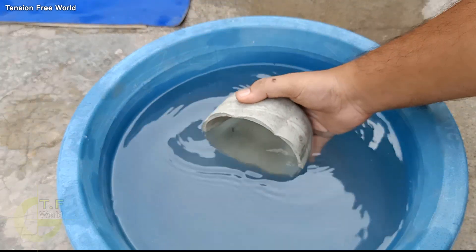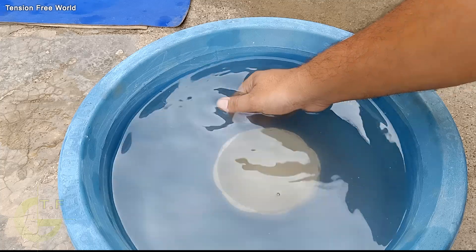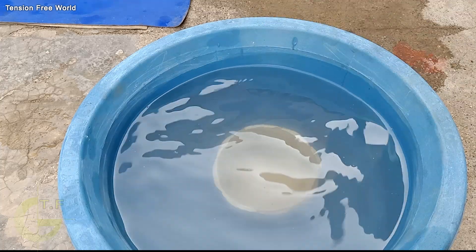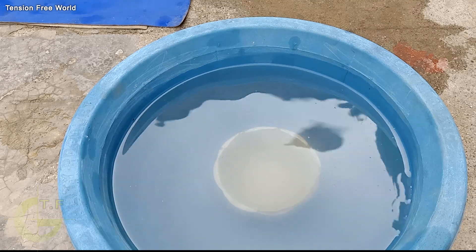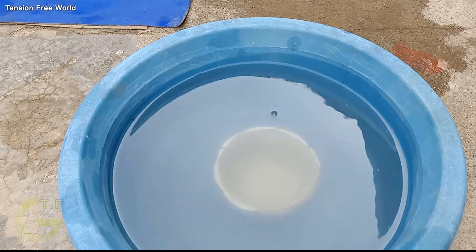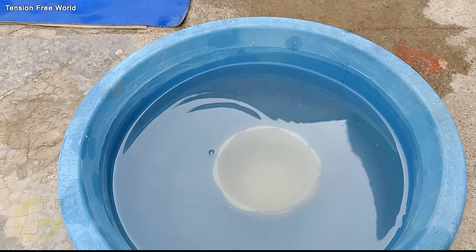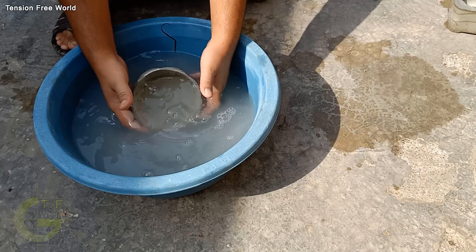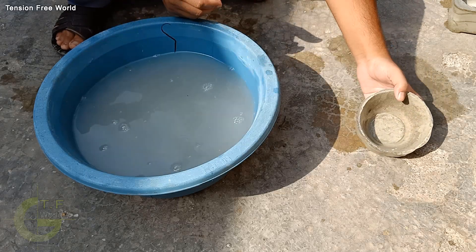Now place the pot in water for 3 to 4 days. If you do not place your newly made cement pot in water for 3 days, your pot will be damaged or cracked easily. Water makes the cement pot strong like stone. After 3 days, take out your pot and place it in full sun until it becomes dry.